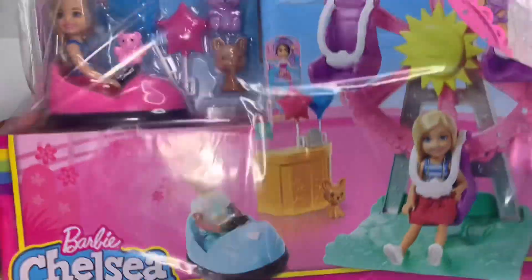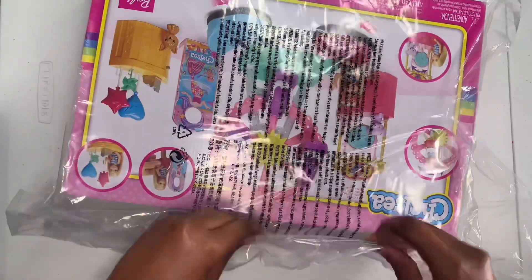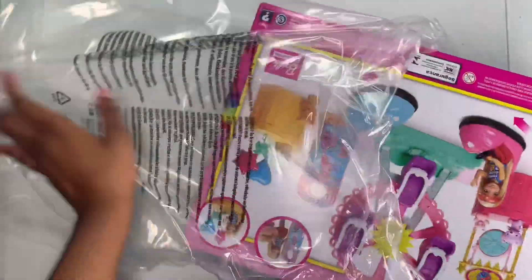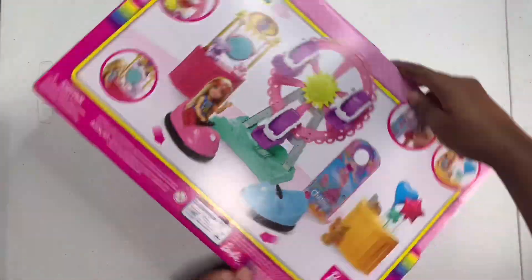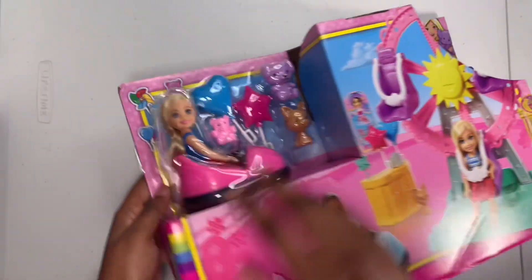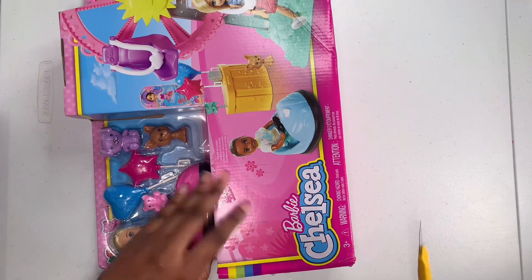I'm going to put the lid on the oven. There's a lot of cheese, but I'll make it. I really love it. Good morning. I'm going to put the lid on the fridge.